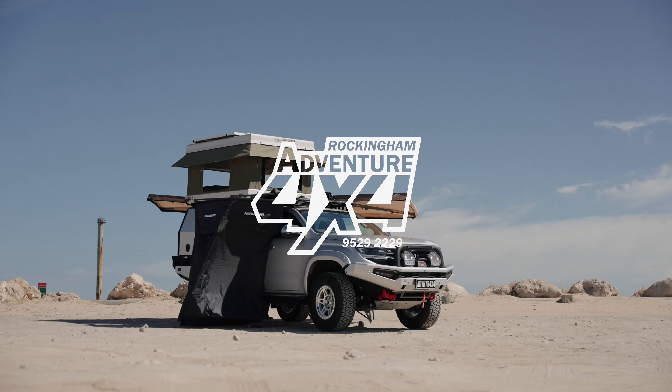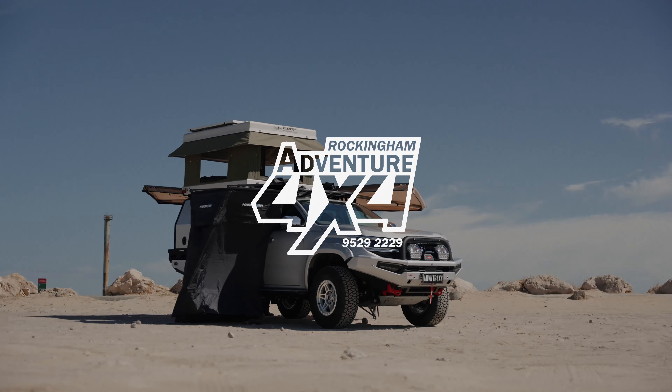If you'd like to build an ultimate touring vehicle just like this one, please give us a call at Adventure 4x4. We specialise in everything four-wheel drive from the smallest parts to the biggest builds. We organise finance for you, we can help organise a vehicle for you. We're a true one-stop shop for all your four-wheel drive needs. Thanks guys, see you on the next one.